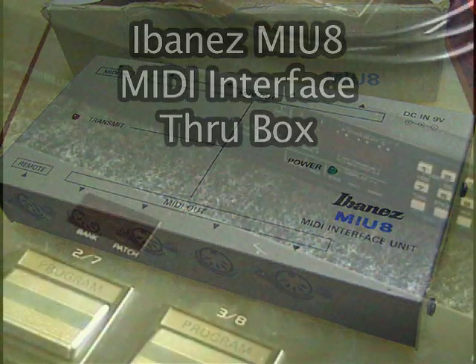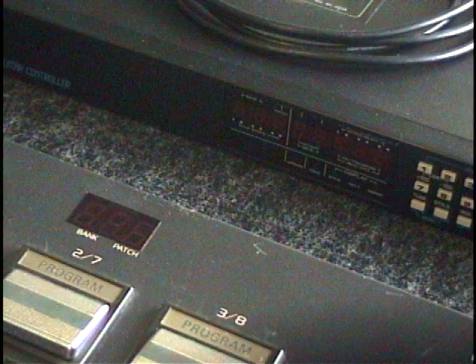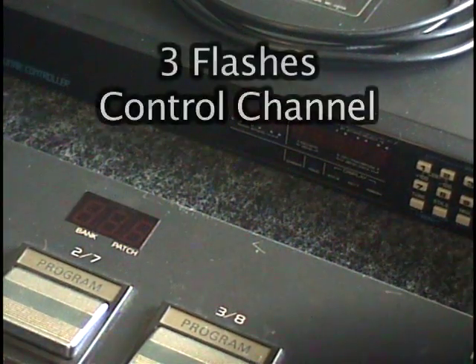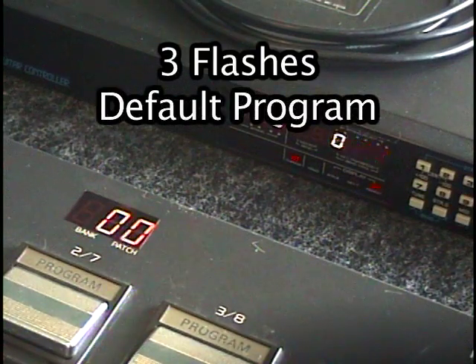The MIU-8 has both a MIDI input and a 6-pin remote input for the IFC-60. When the IFC-60 is first powered up, the unit flashes its control channel number three times, then displays the default program number, flashing that number three times.